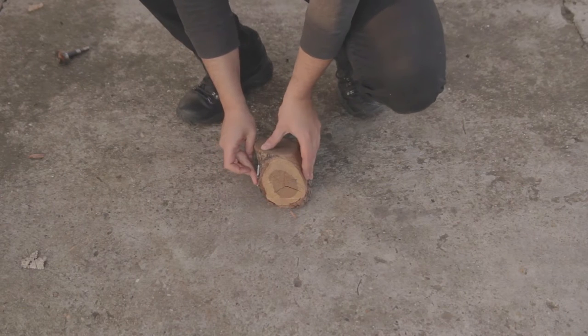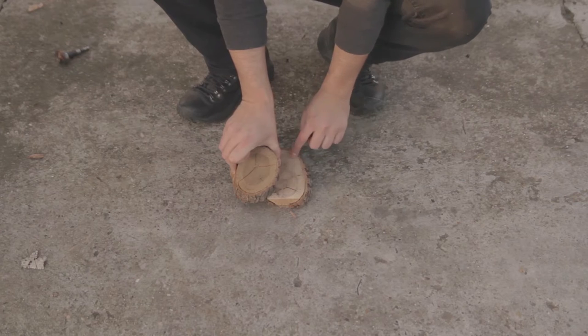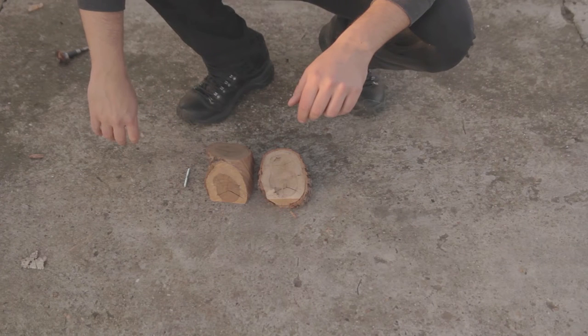Or should I just place it here and let it slide so it reveals one, two, three holes at a time? Let's try it out and see how it goes.